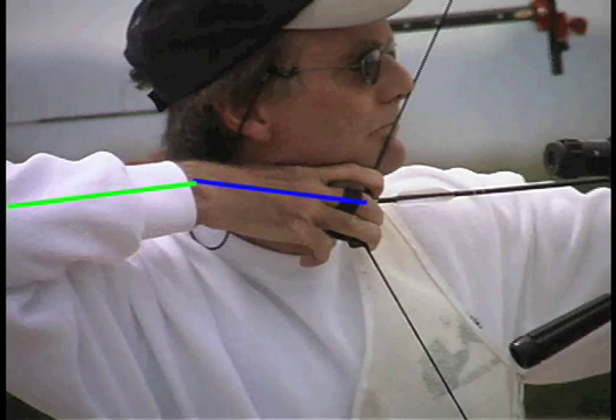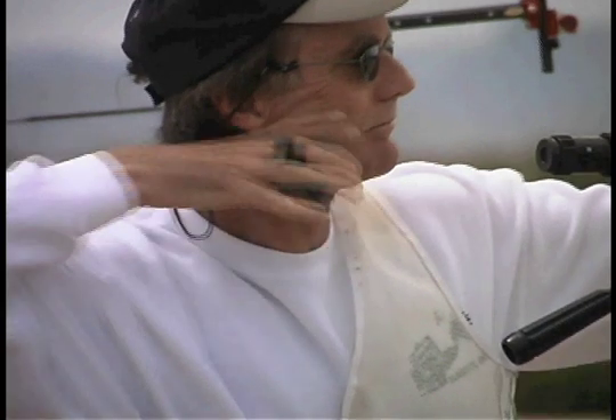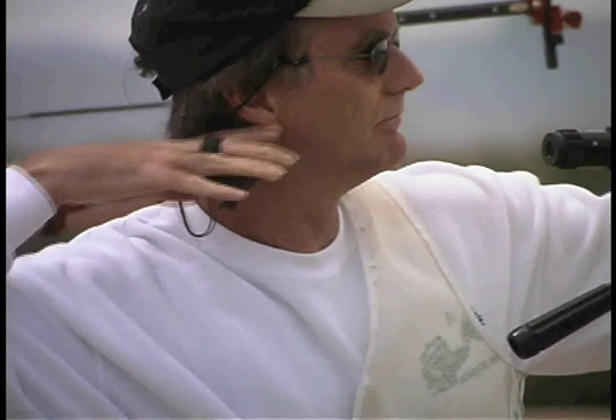Let's look at it again closer. Notice again the bend in the wrist — he is pushing up against his chin. He releases and the hand comes out from under the chin and moves up, then comes in line with his follow-through.